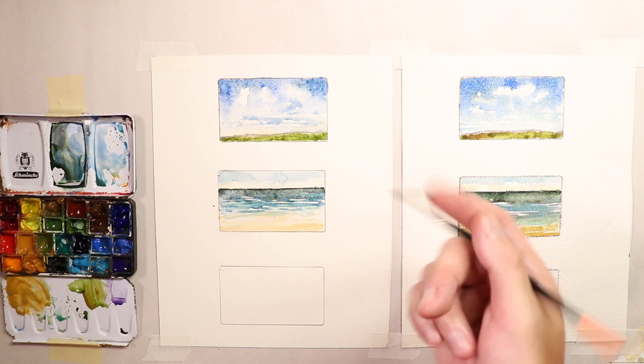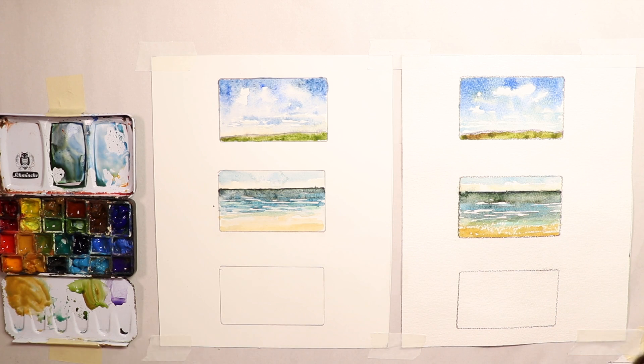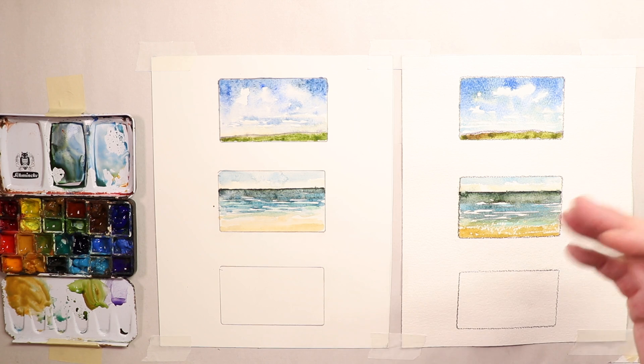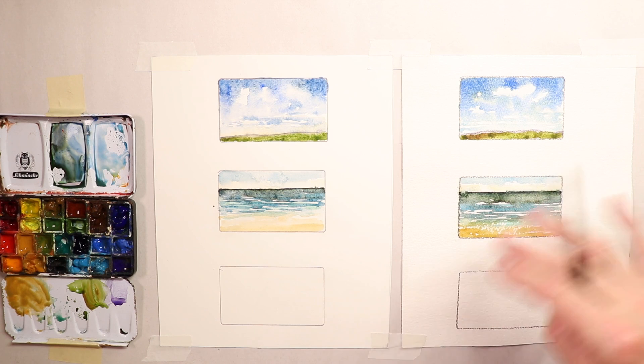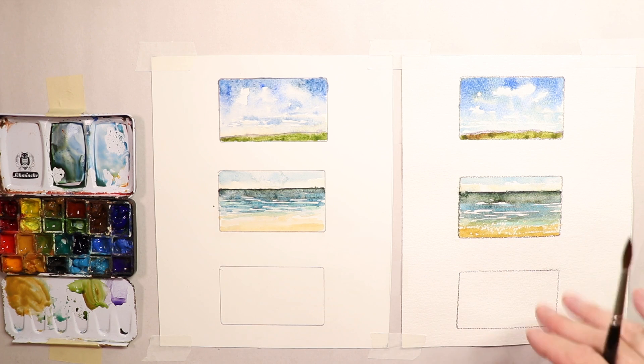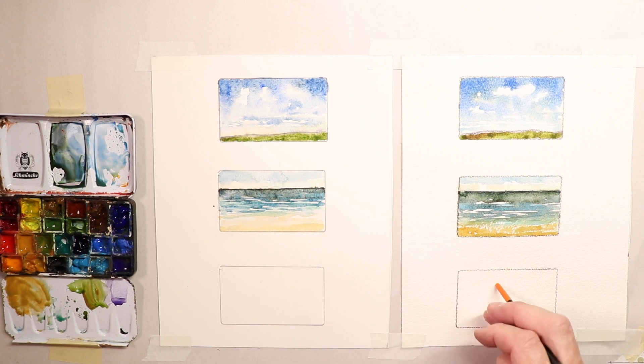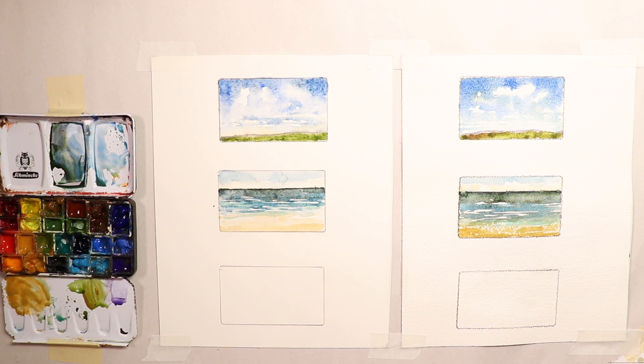We've done two-thirds of our work. Now we'll do two more swatches — some bushes, trees, greenery — and see how the effects differ on rough versus satin paper. If you haven't subscribed yet, there's a subscribe button below so you'll be alerted when new videos come out and won't lose me on YouTube.